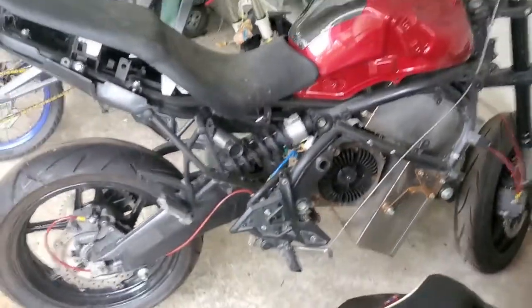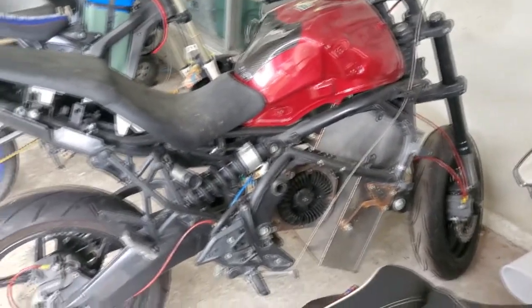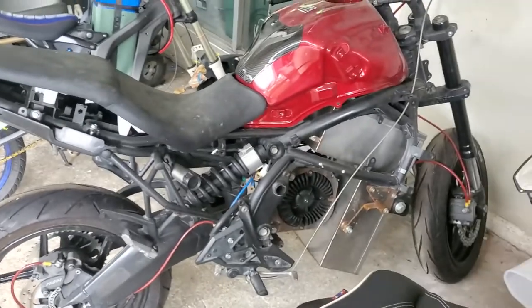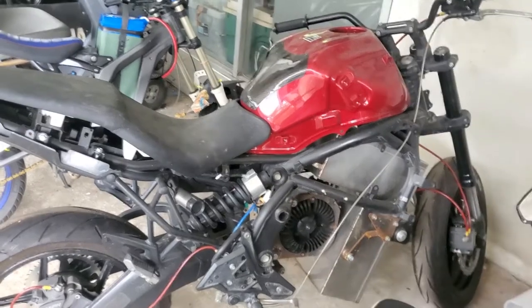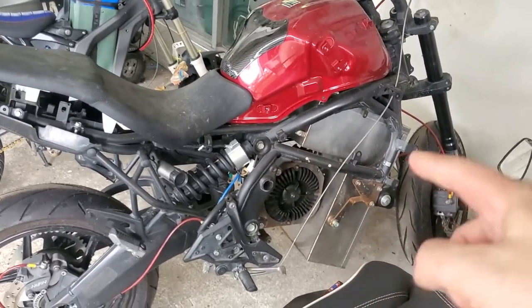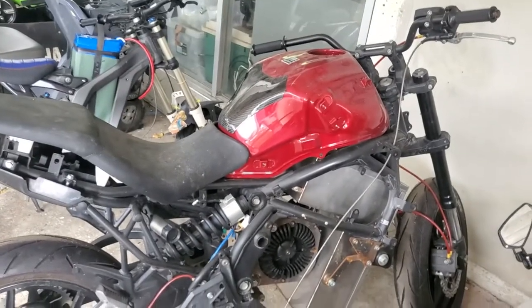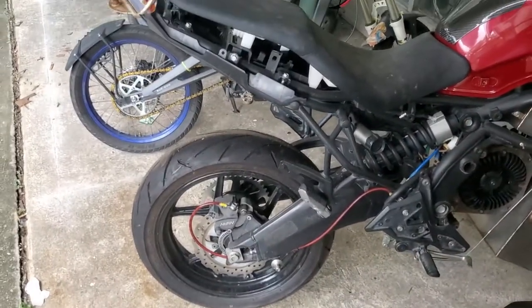Here is something else you guys would like to see — look at this bad boy. Notice the motor — same as my motor. The battery will be here. Still under construction. This is not my project; it's somebody else's project — somebody who has a lot of money to donate this type of motorcycle. This will be something.